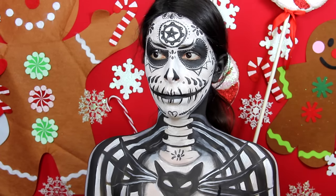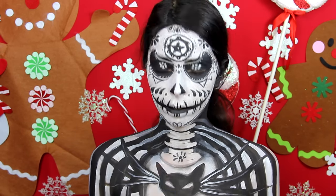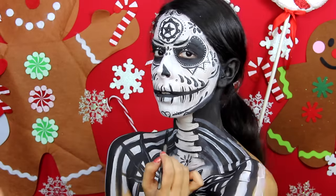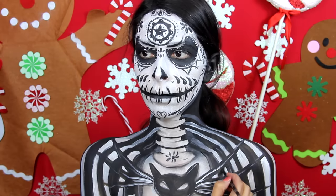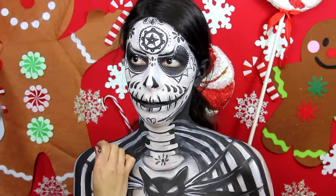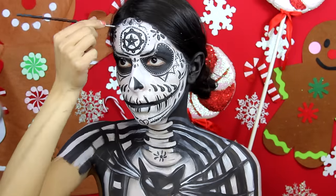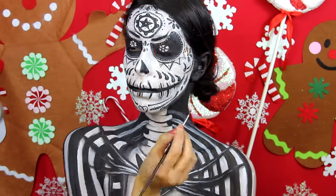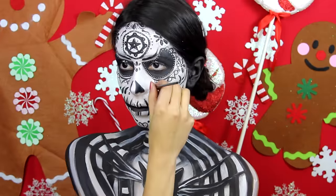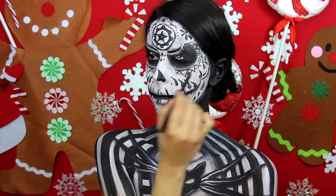To shade, I use a black eyeshadow with an angled eyeliner brush. You want to shade pretty much everywhere — especially on the clothes where the shirt and jacket meet. Apply the shadow where they meet and blend it out onto the shirt to create the shadow that would naturally happen if you were wearing an open jacket. Shade around the collar of the shirt and right below the cat and the parts of the bow tie that are popping out, to make it look more 3D. If you want your body paint to look wow, you need to shade — it's so important. Don't put too much black shadow on your brush, otherwise it will show up too dark, so dust some off before applying it to your skin.